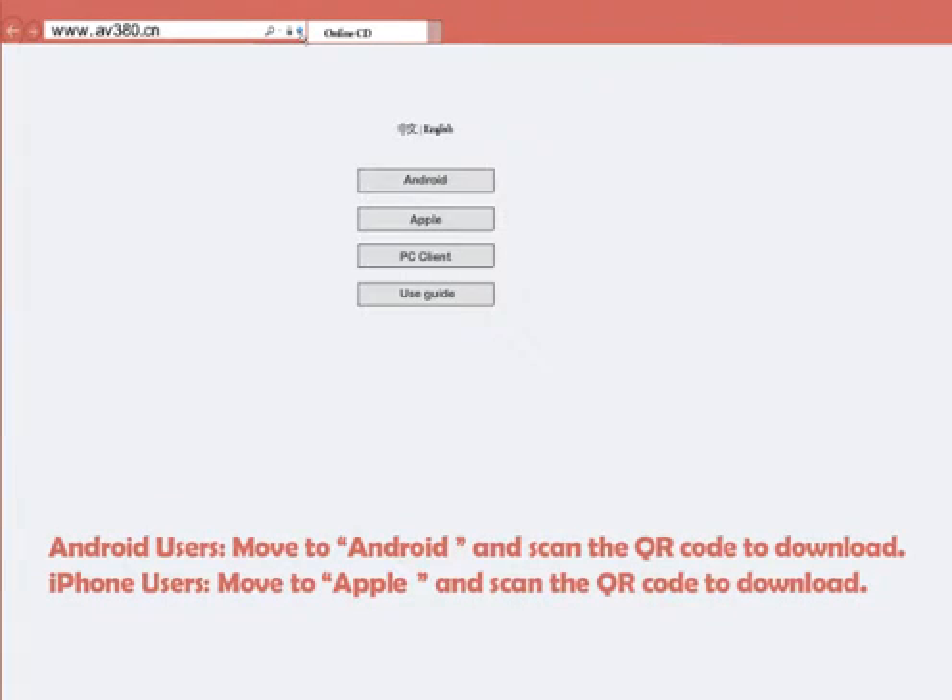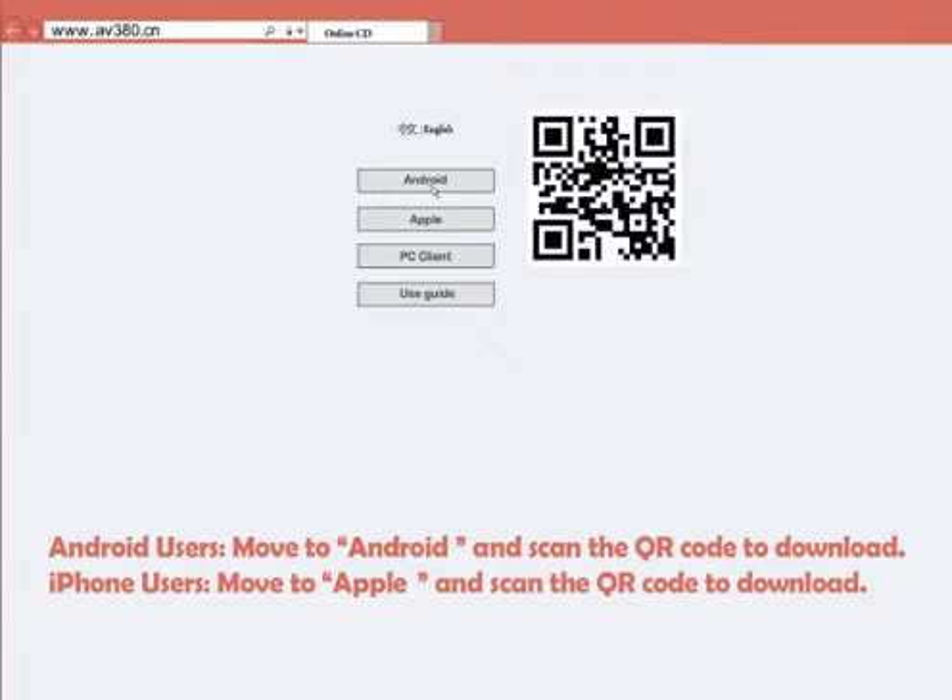Android users, move to Android and scan the QR code to download. iPhone users, move to Apple and scan the QR code to download.